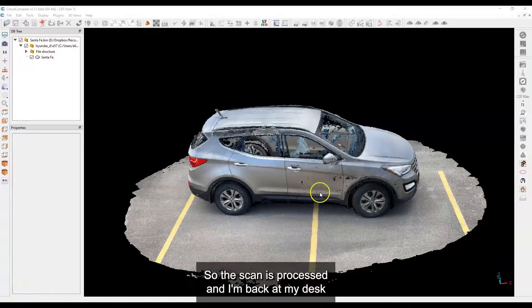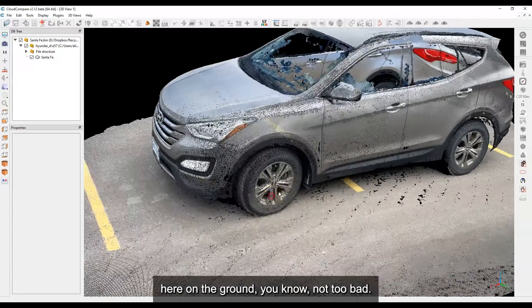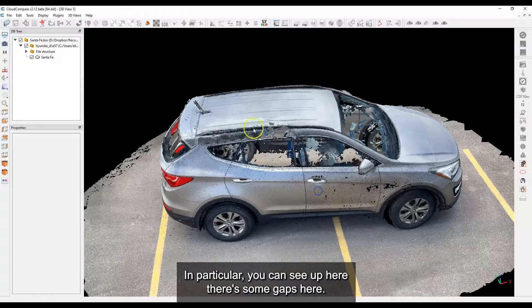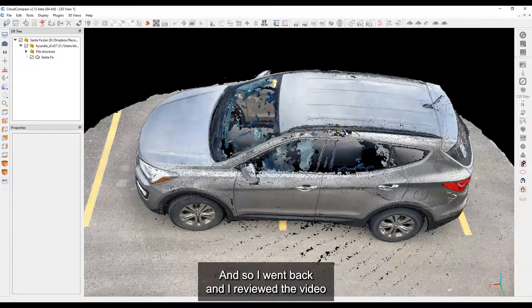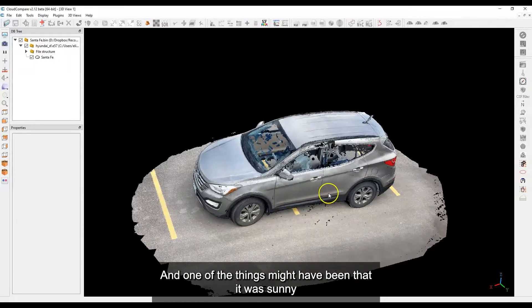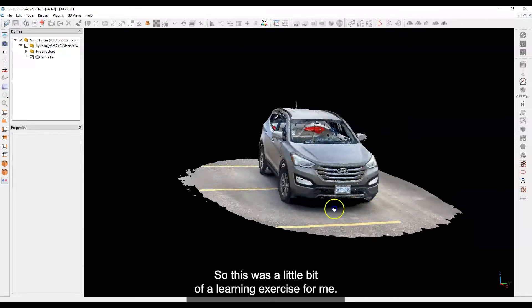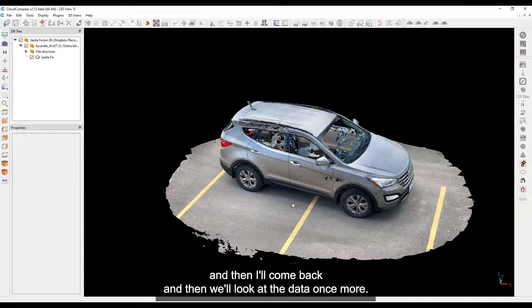The scan is processed and I'm back at my desk looking at it in CloudCompare. With the multi-loop scanning, the ground looks not too bad, but I'm noticing some gaps — in particular you can see some gaps up here, and on the other side there's a little piece of missing data. I reviewed the video and a couple of things may have been factors: it was sunny, which could have reduced the depth range, and I really didn't pass specifically over that area. So this is a bit of a learning exercise — I'm going to go back and scan it again.